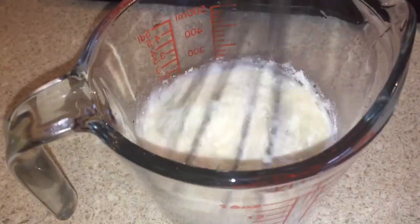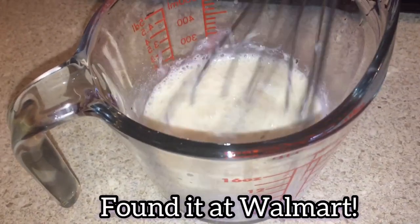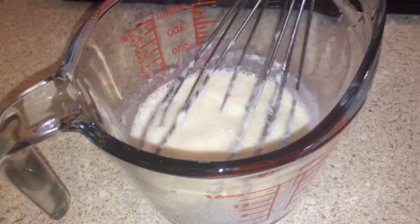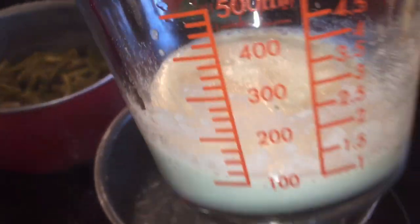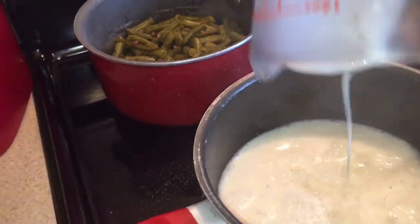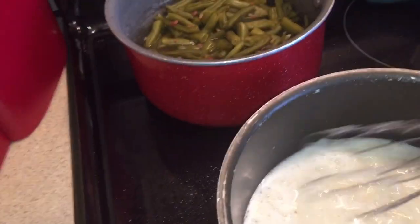For our white gravy, I'm just using this Pioneer Country Gravy Mix, and I'm just following the directions on the back of the pack — it's really simple. You bring so much water to a boil, then in a measuring cup you add so much water and mix in your packet. Then you pour that into your boiling water and whisk it up until it thickens and you have country gravy. This was our first time trying this gravy and it was actually really good.